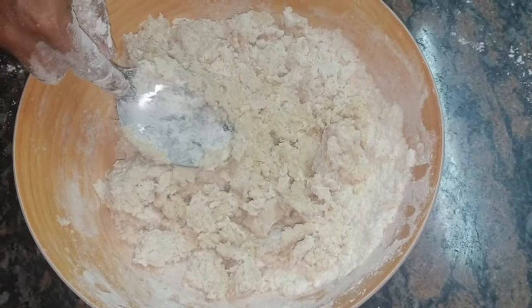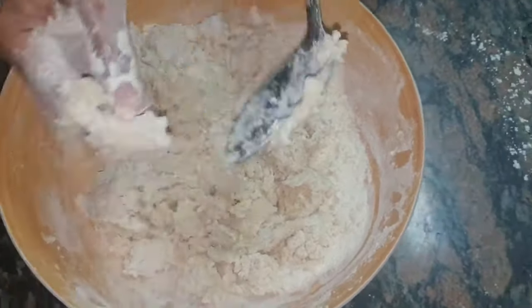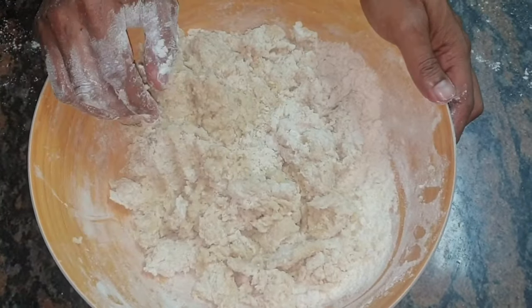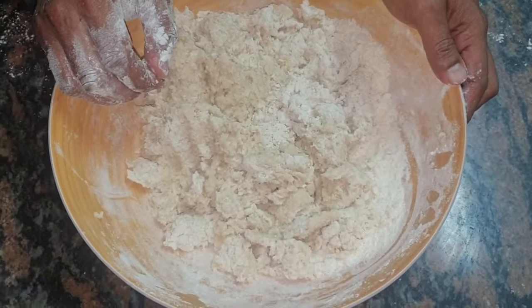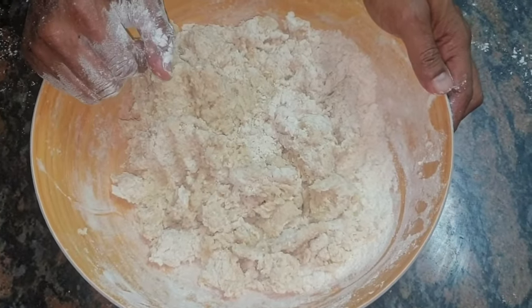I've used 450 milliliters of water for this recipe, which is just under two cups of water. Now I'm going to leave this for about two minutes just for it to cool down, so I can get my hands in there and we can start to knead.